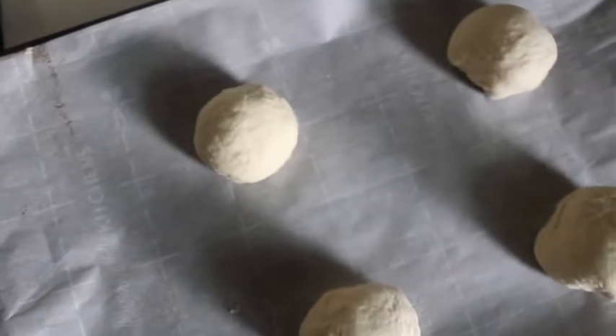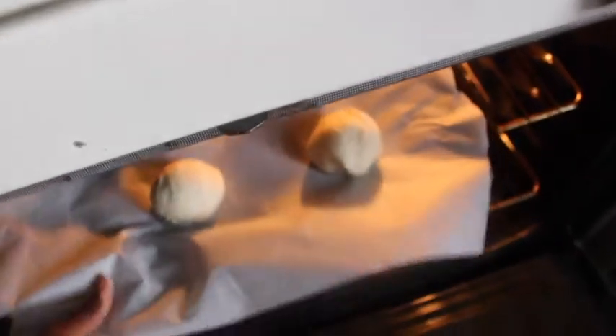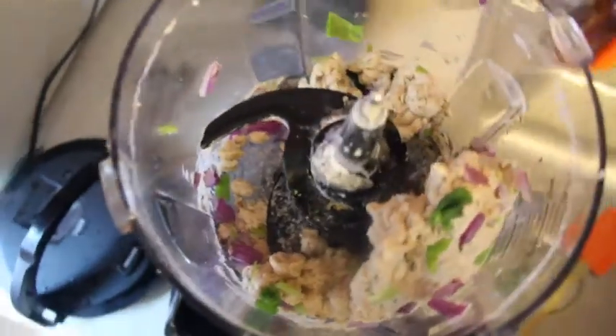Place them on your baking sheet with parchment paper and let them rise in the oven — it's not on — for about an hour. While that's rising, I'm going to work on my other bread.